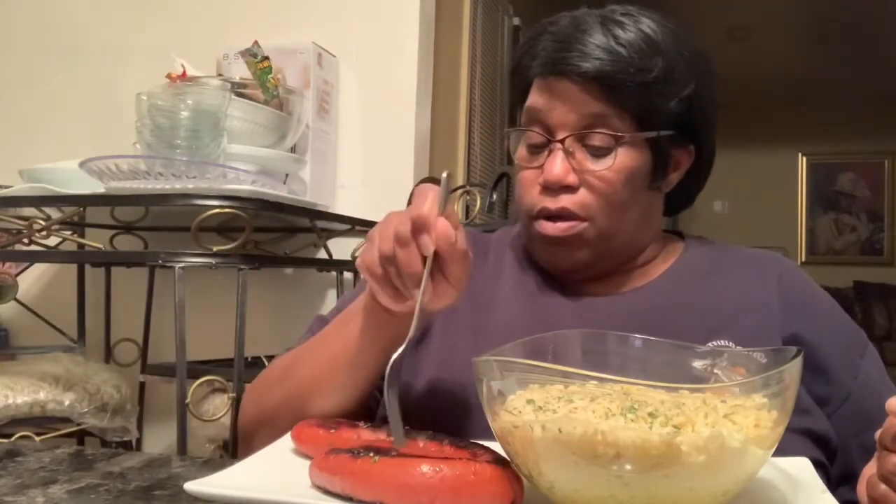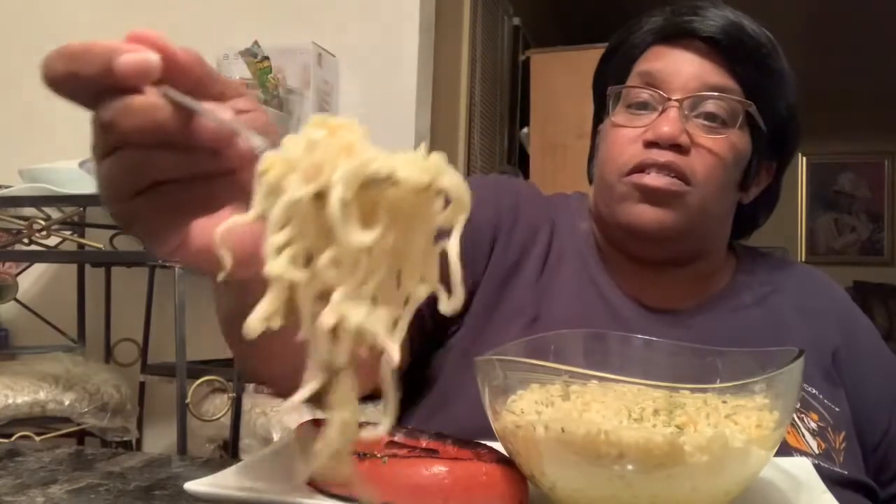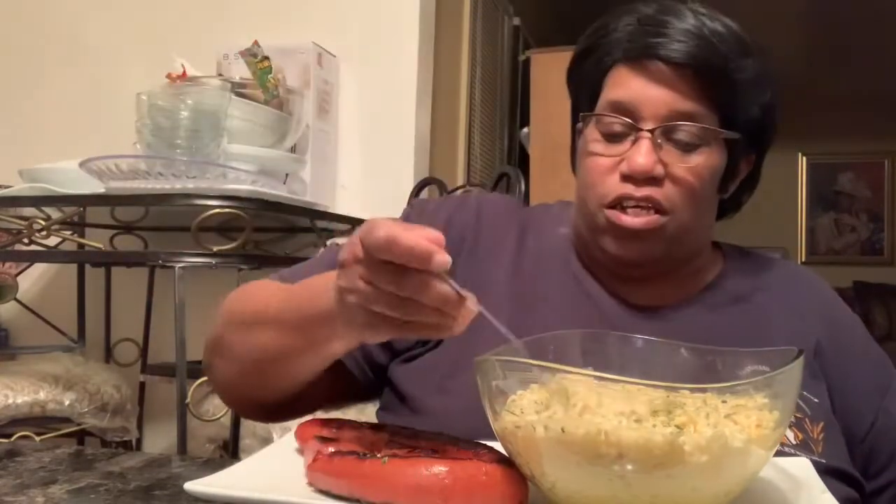I fried the Polish sausage in olive oil — organic olive oil — so it's not just fried hard. Give you a bite. And like I said, the noodles got cheese in it. These noodles got cheese in it.